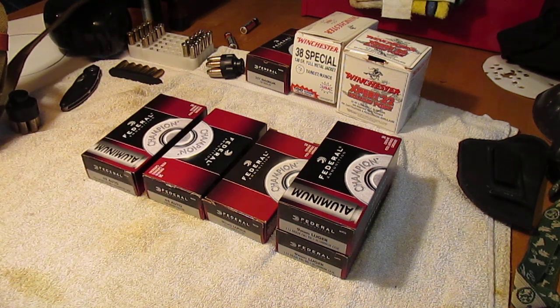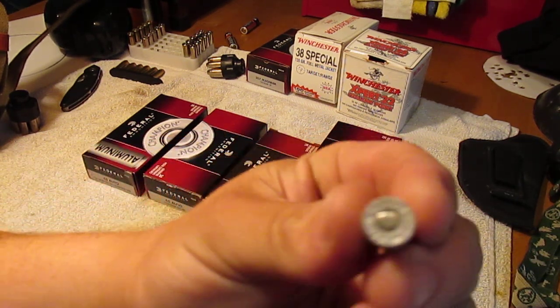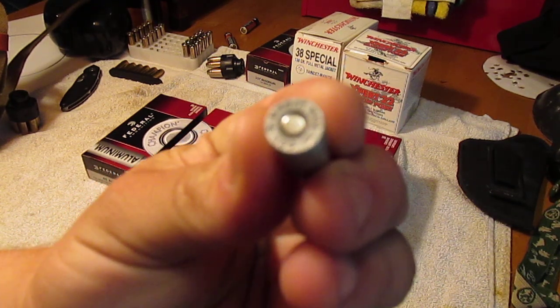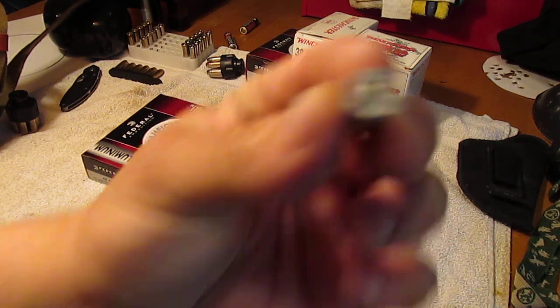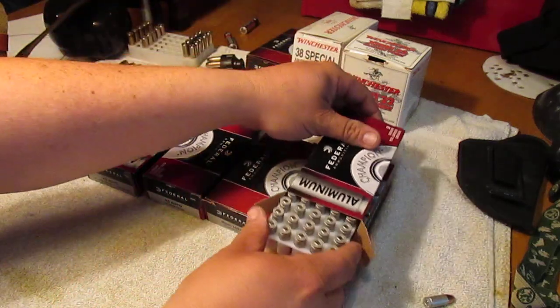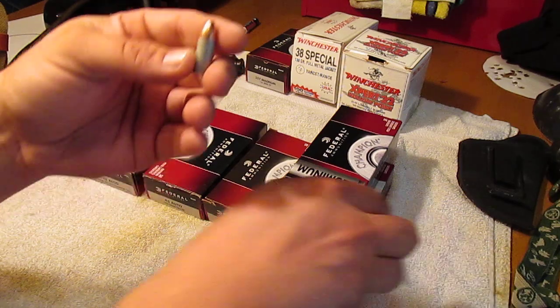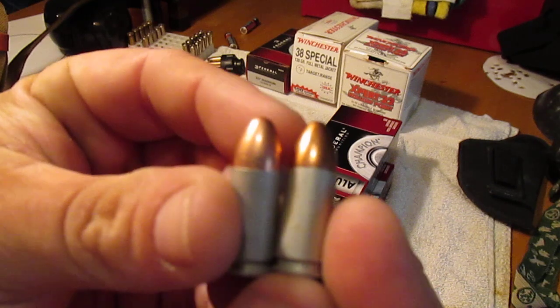Now, I've been shooting CCI Blazer aluminum case ammunition for years, and I found one in my little spare ammo thing back there. It says CCI 9mm Luger. If you open up one of these Federals, it looks just like it. Here's the Federal and here's the CCI — check that out.